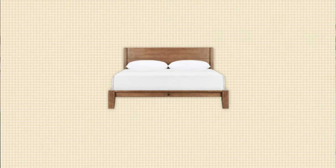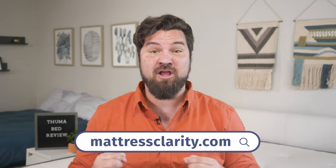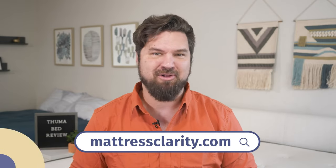Now let's talk pricing. At full price for a queen-size Thuma bed, it's around $1,100. I think that's a very good deal for what you're getting. But if you want the best deal possible, we've got some great coupons on mattressclarity.com and in the YouTube description below.